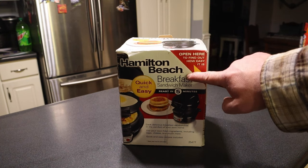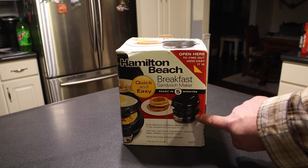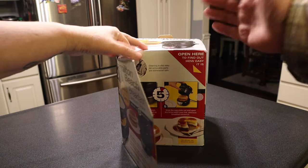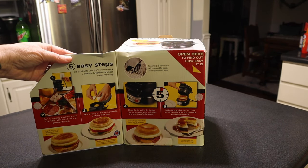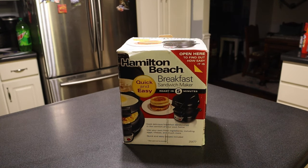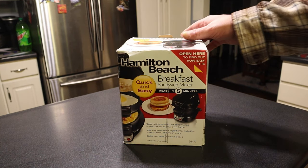This is the Hamilton Beach Breakfast Sandwich Maker. There's a little picture of it. It's quick and easy — it says ready in five minutes, but we'll see. I know that it suggests we preheat it before using it, so I don't know how long that's going to take — a couple of minutes.